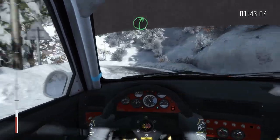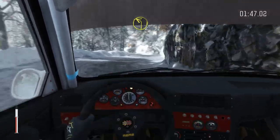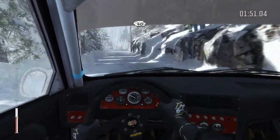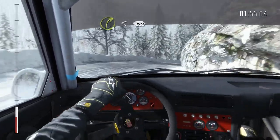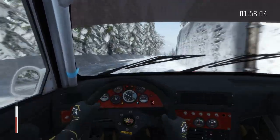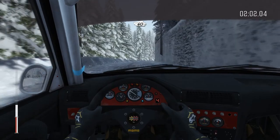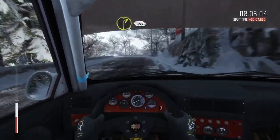Into left 2 long. Into right 5. Into left 2 half long, 40. Right 3 long opens, continues for 150 over crest, 60. Left 1 long. And right 2 long, 80.